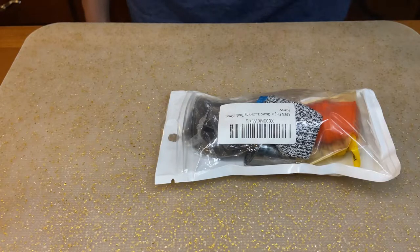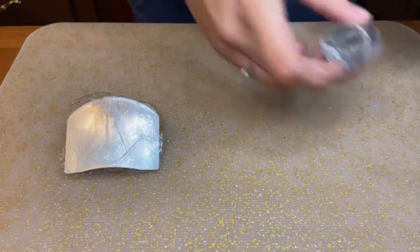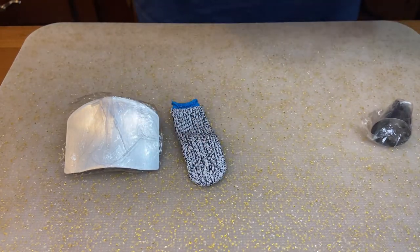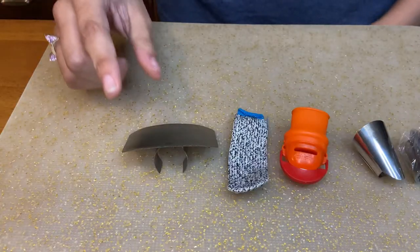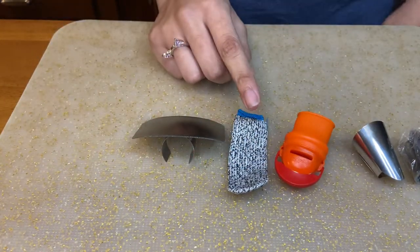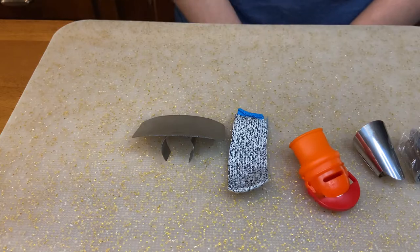Let's take a look inside. This is the stainless steel finger protector. This is the finger sleeve. This is the silicone thumb knife, which is actually used for gardening. And these are the thumb cutter separators.